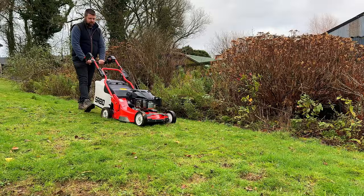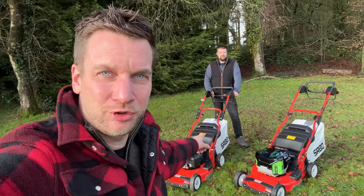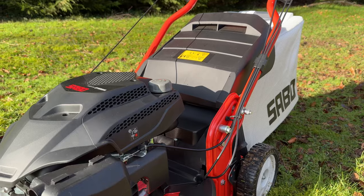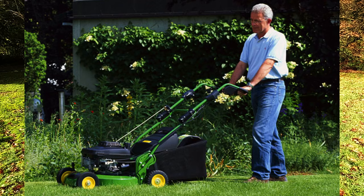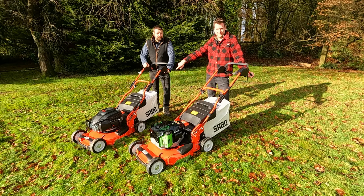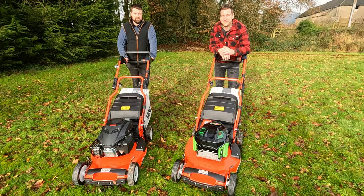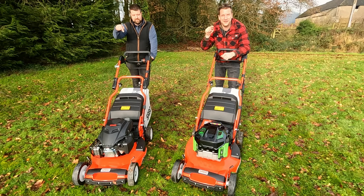Today is a very exciting day because we have two brand new lawn mowers to show you. Tested by Machinery Nation. You may recognise these mowers — they used to be imported into the UK and they used to be green, used to be John Deere, and were made over 60 years until 2020 when Sabo picked up where they left off and improved the models even further. They made them black and red, and we've got two mowers from Sabo: the petrol Yamaha-powered and the EGO battery-powered.